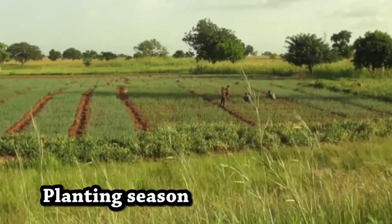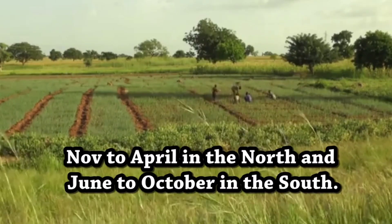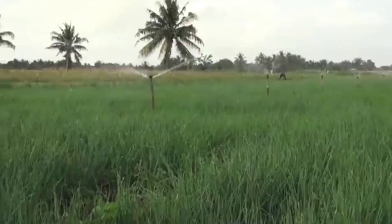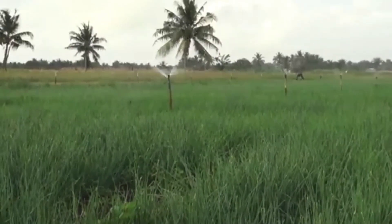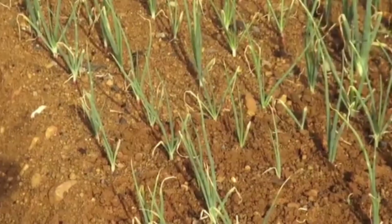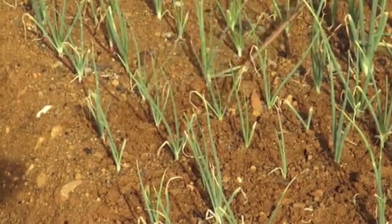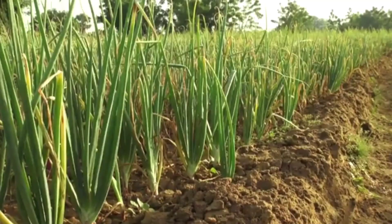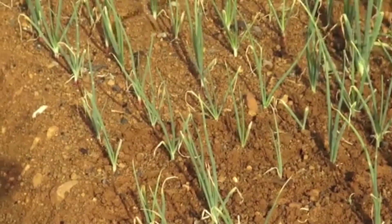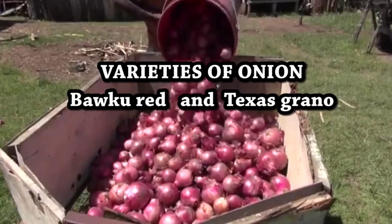It is advisable to apply farmyard or poultry manure before transplanting. Chicken droppings work faster in the soil, whilst cow dung stays in the soil longer compared to chicken droppings. The best time for cultivating onion in Ghana is between November to April in the north, and June to October in the south.